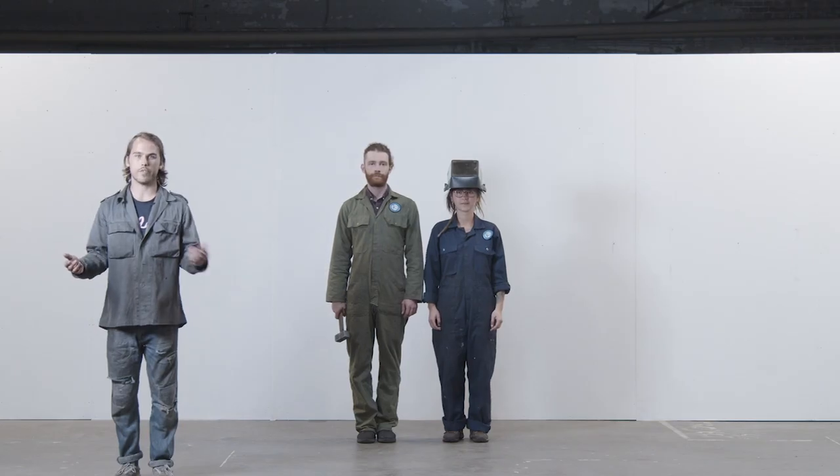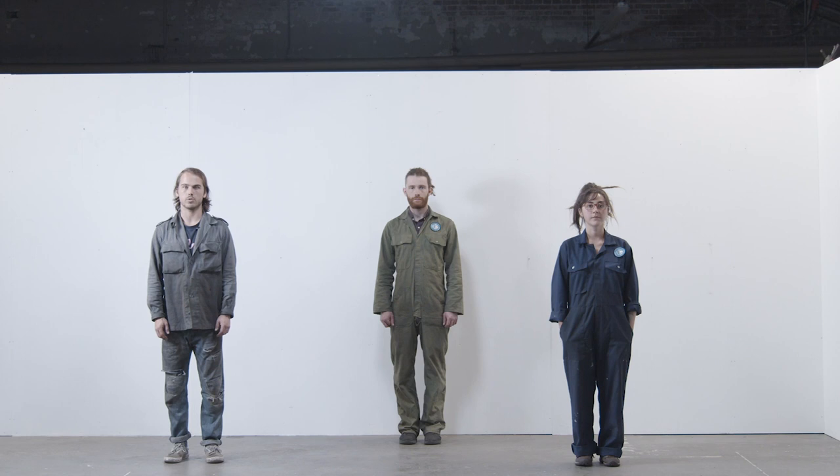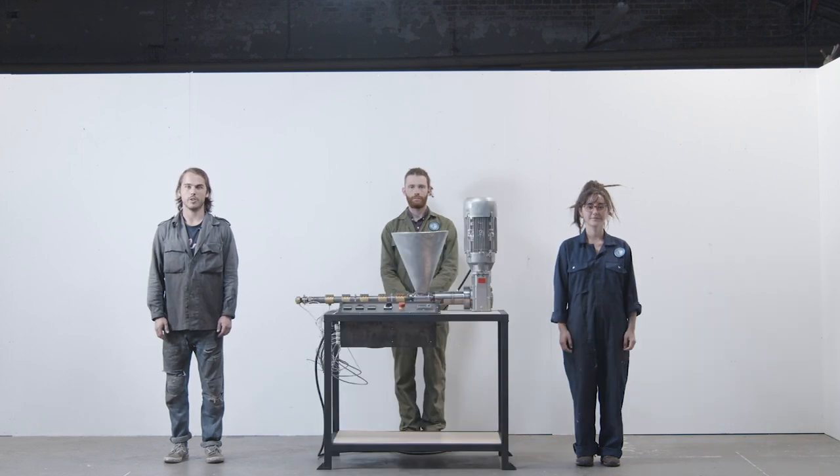Your team's assembled and you've found your space. Now it's time to build. Your extrusion workspace is only an extrusion workspace if you have the extrusion machine, so start with that. You can build one yourself or buy one on the Precious Plastic Bazaar.